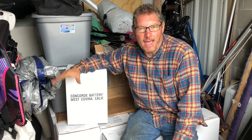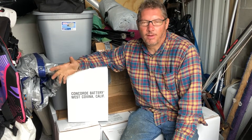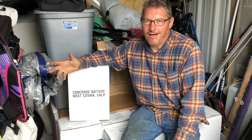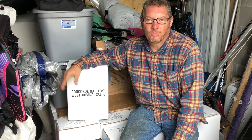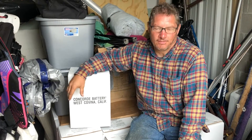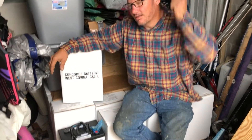I want to talk about the batteries we're going to use on our boat and a little bit about why we chose them. Batteries is a hot topic these days, especially when it comes to running boats and sailboats. These are actually a kind of lead-acid battery, but they're built differently than your standard car battery.